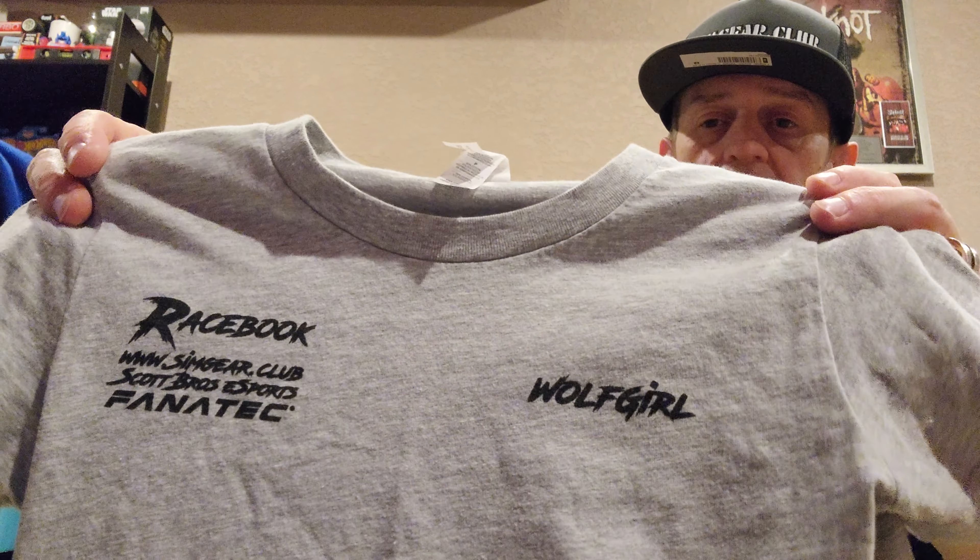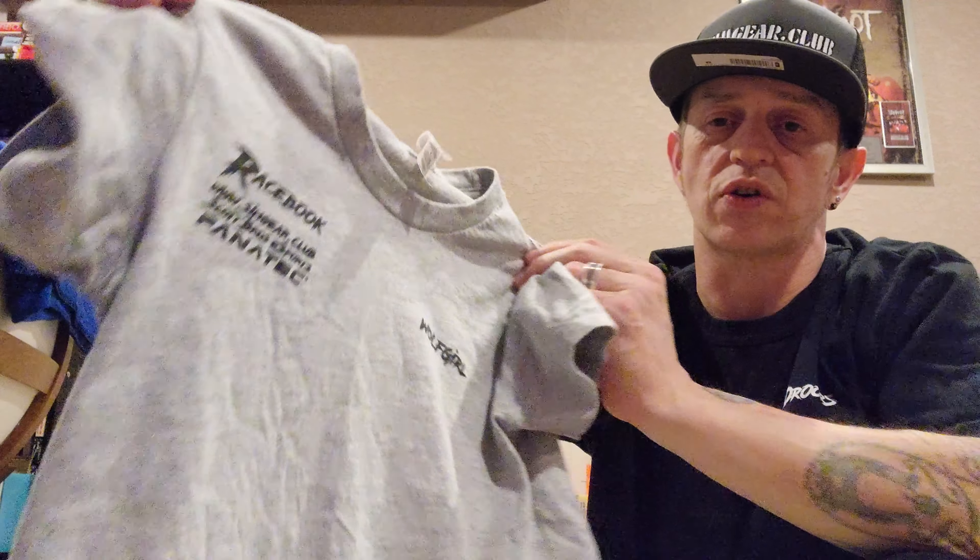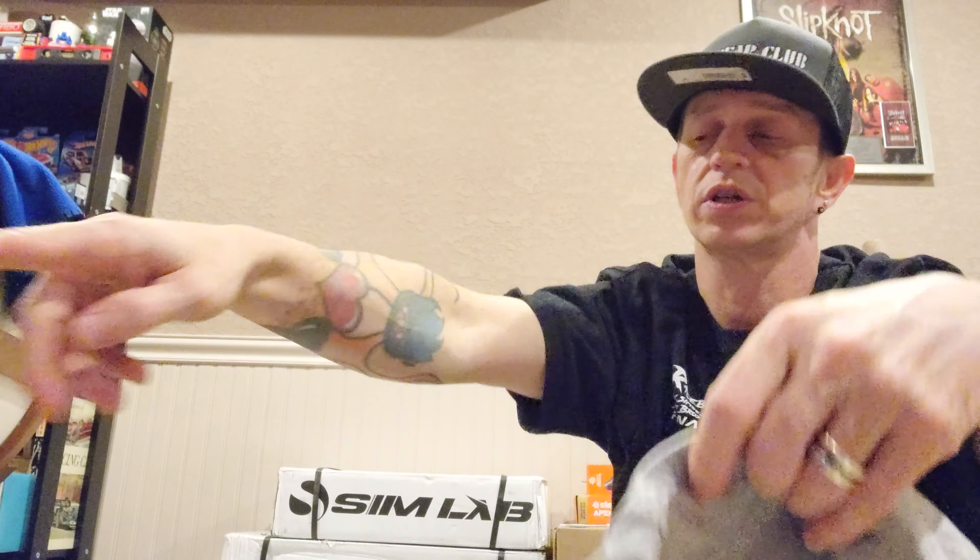Wolf Girl puts that on. I'll show you the gray Wolf Girl shirt. These are also available on both of our Twitch channels. It's ash gray — this is for kids, this is Wolf Girl's signature shirt, also available in pink. And there's also a blue one too, which is kind of awesome.